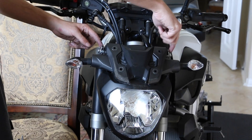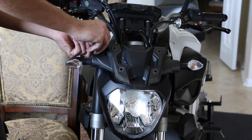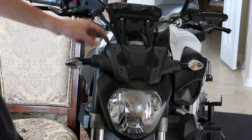Another thing with these two bolts is there's a spacer in between them. When you take them out, be careful not to lose the spacer. There you go — it comes out just like that with the little washer. The spacer may stay stuck in there, so just be careful not to knock it out.